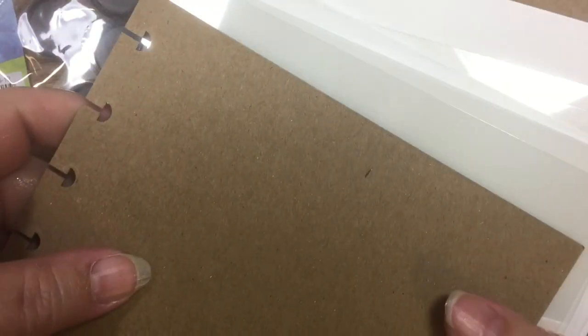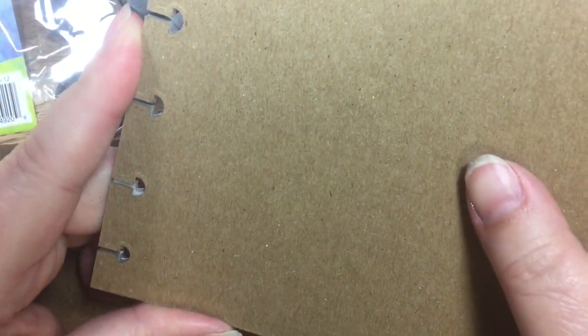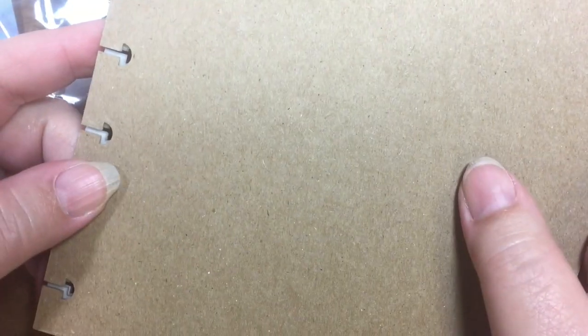I'm going to put the chipboard on the front and the back, and then you have these disks that hold it together. With the disk system you can take it apart, work on it, and then put it back together again. So if you want to remove a page, do a little work, and then stick it back into your journal. This is going to be so fun to work with, and I think my project for this might just be starting with working on the covers.